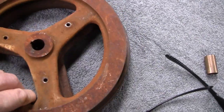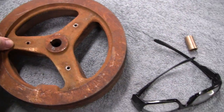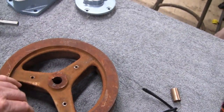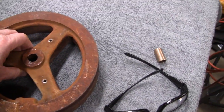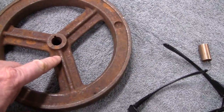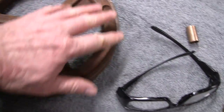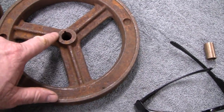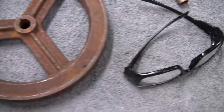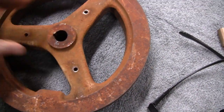They're not identical but they're so close that we can make them look pretty good — almost like identical twins. They're the same diameter, but the spokes look a little different. They look the same overall.